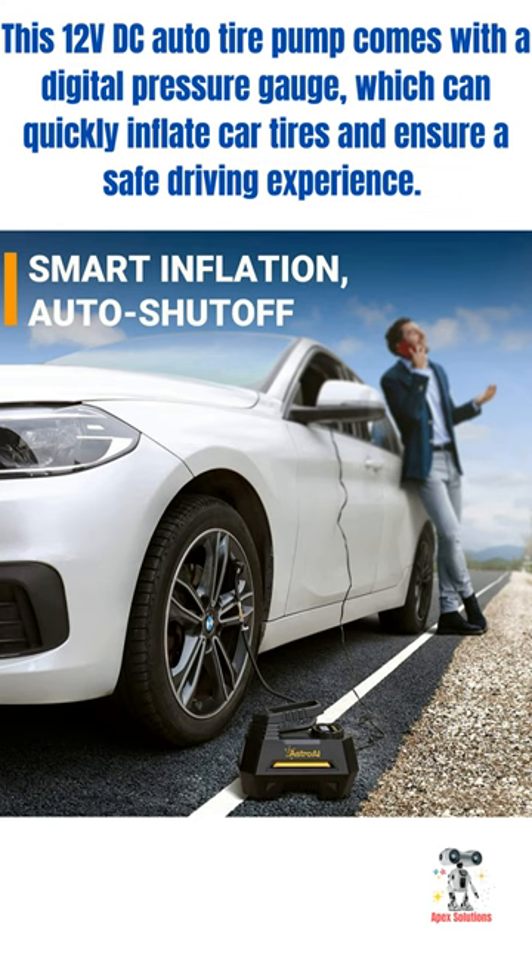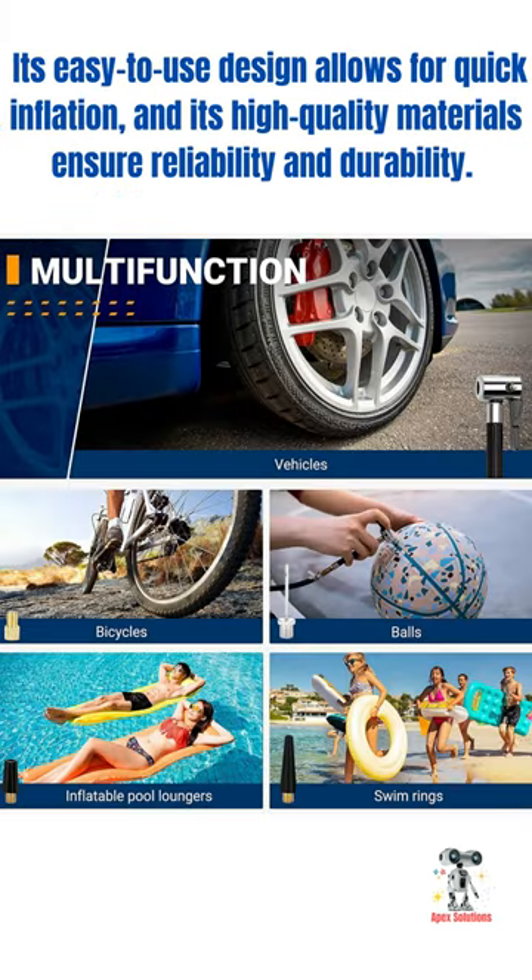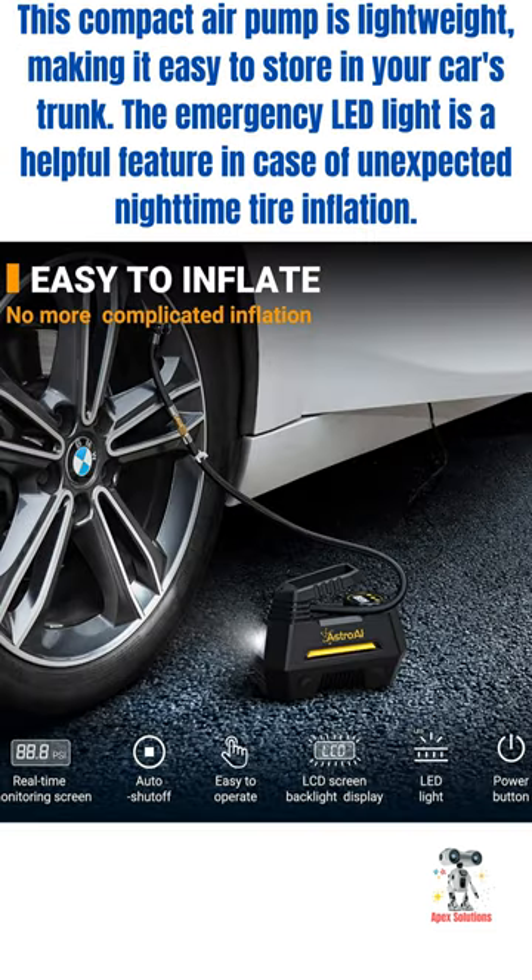It has a maximum inflation pressure of 100 PSI and an emergency LED light, making it versatile for inflating bicycle tires, inflatable balloons, and roadside emergencies. Its easy-to-use design allows for quick inflation, and its high-quality materials ensure reliability and durability.